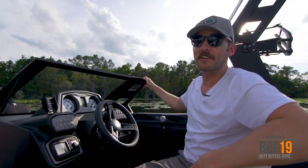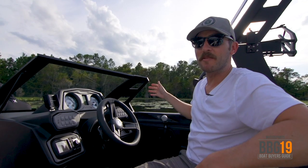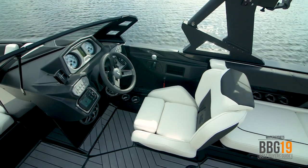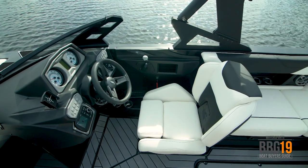A great thing about AXS's signature windshield is the cutout. Not only does it look good with the lines of the boat, but it's really convenient for when you're pulling up to a dock or talking to a rider in the water. The captain's chair is also all new — it's really comfortable, with a nice open side so it's easy to get in and out of and access the rest of the boat.